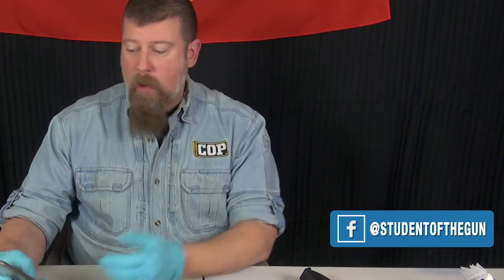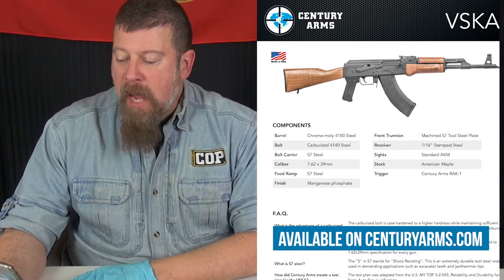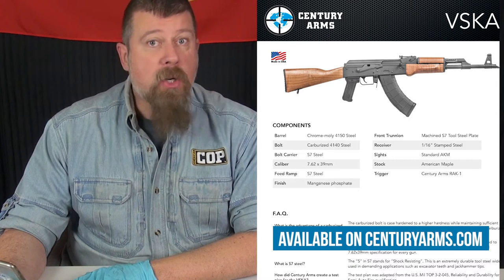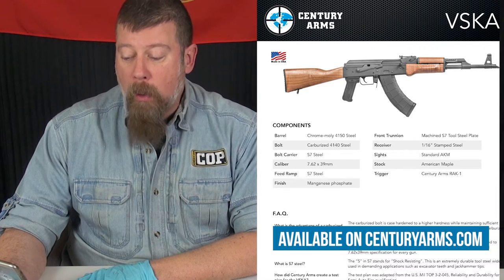Rather than just read off the features from memory, I thought what I would do is actually go to the website and read the features off specifically. The VSKA, or Vermont Stamped Kalashnikov rifle, has a carburized 4140 steel bolt.